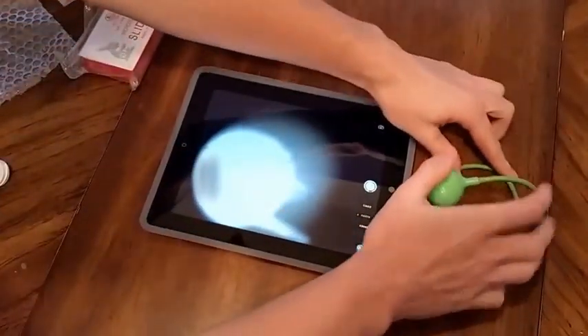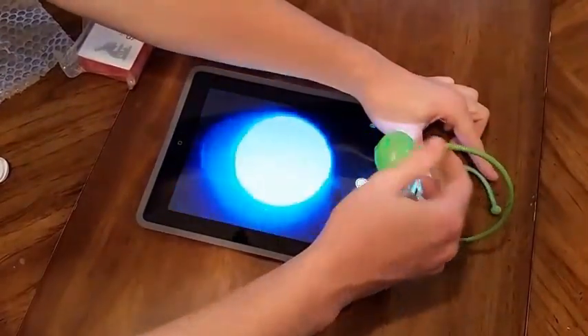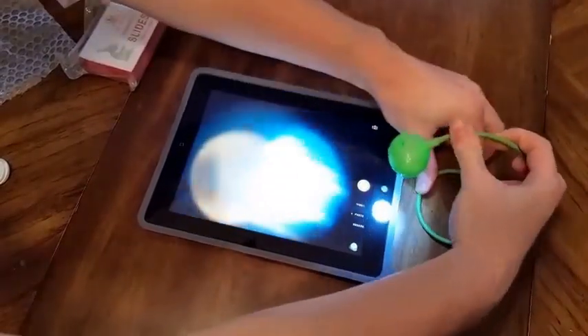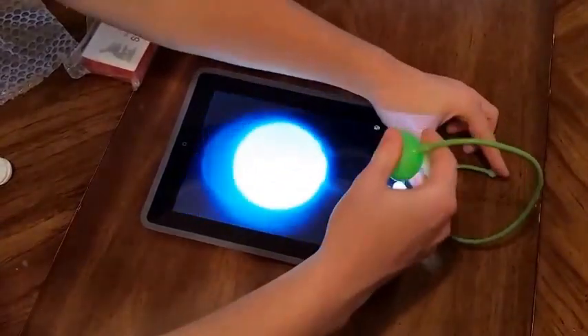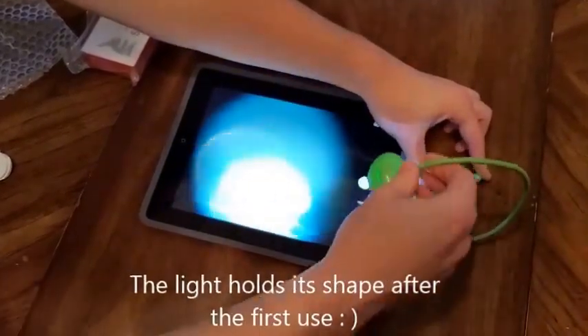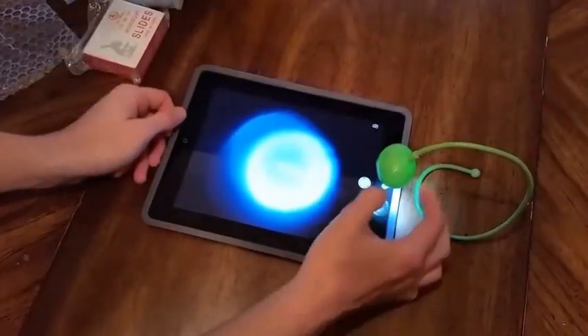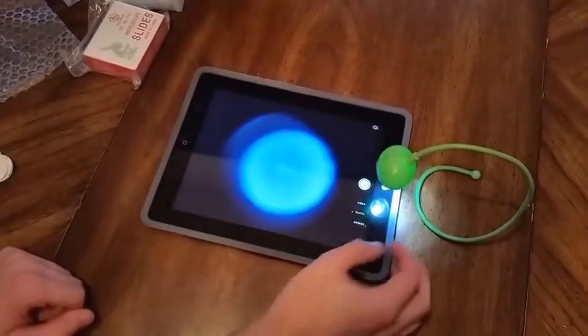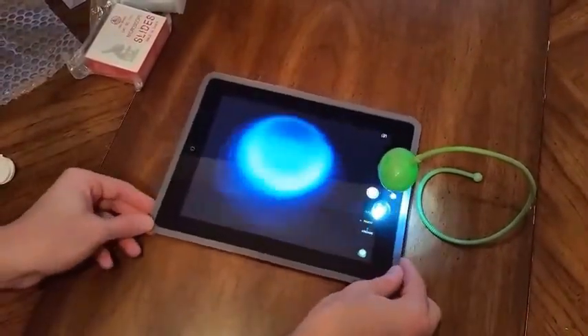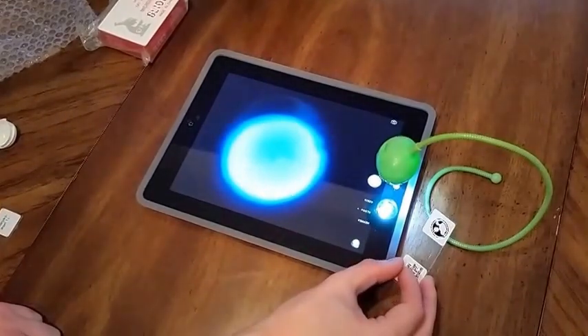The next step is setting up our light source. With some iPads you may need to touch to focus. You can play around to figure out where is centered for your light. Now we're ready to look at something under the microphone lens.